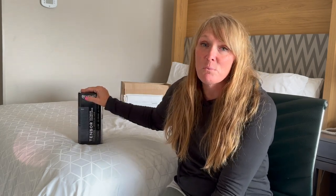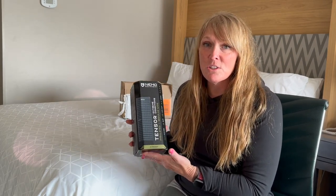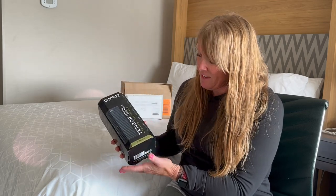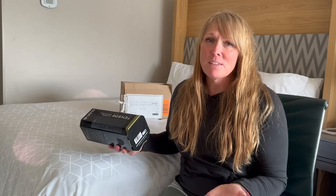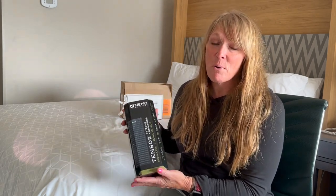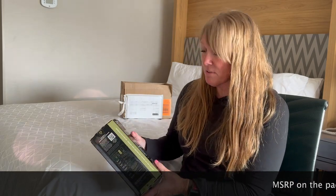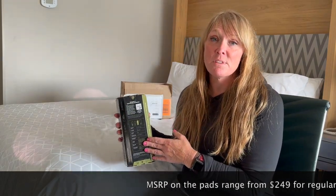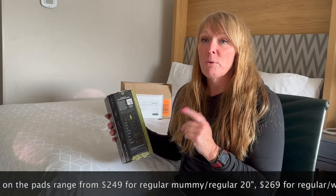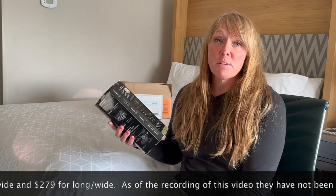I'll have ample time to test this out in cold conditions this winter for sure. Let's take a look at some of the specs. This particular one is the regular wide — 72 inches long and 25 inches wide, rectangular — and it comes in at 20 ounces. I wish it were a little lighter, but it's about the same as my XTherm. It's three and a half inches thick with an R-value of 8.5. It comes in several sizes: regular mummy, regular 20-inch wide, regular wide, and long wide.